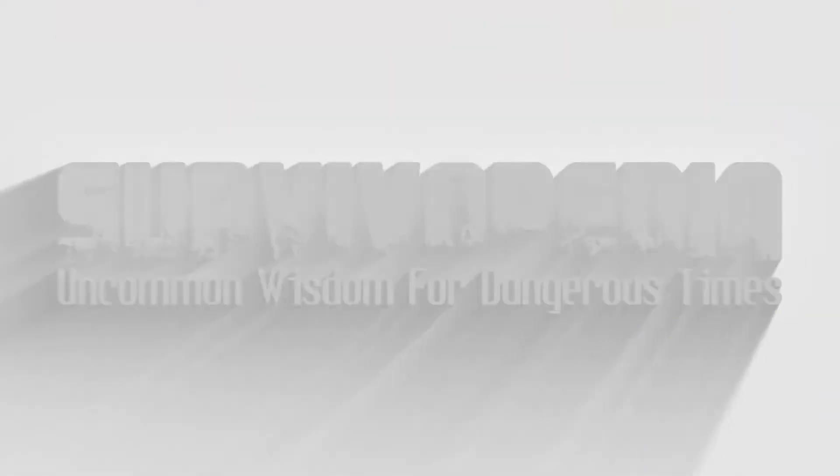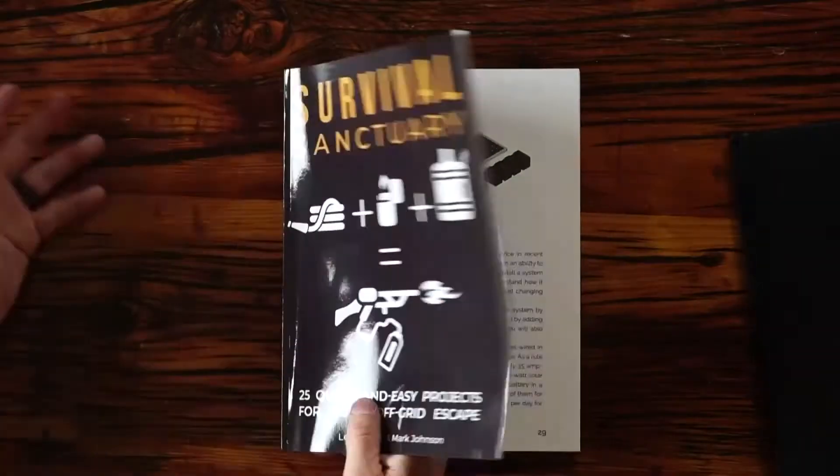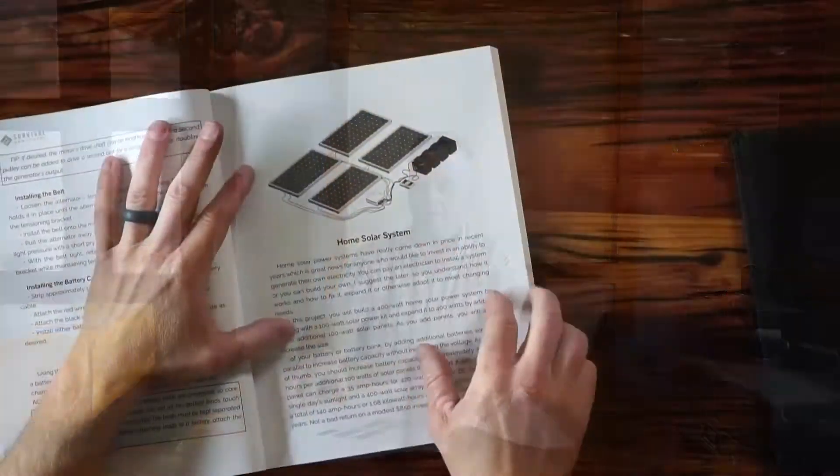Hey, this is Tyler White. If the power goes out and you can't communicate or recharge your equipment, what do you do? I'm going to show you this simple tutorial on how to build expandable solar power systems to answer that question. On page 29 of the Survival Sanctuary book, it goes over how to build expandable solar power systems. There are some key things that you want to take away from this.